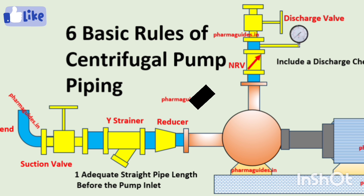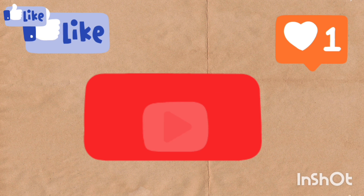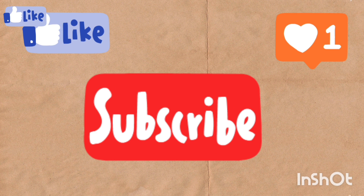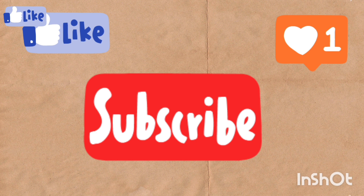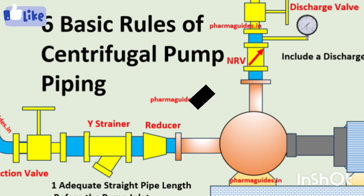Before we start the video, I have one small request — if you are new to my channel, please subscribe, like the video, and turn on the notifications. Your support is very important to me and it motivates me to make new, useful videos like this. If you have any doubts at the end, please feel free to ask. Okay, let's start the video.